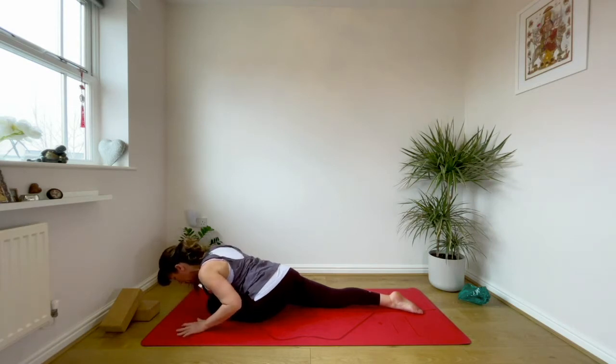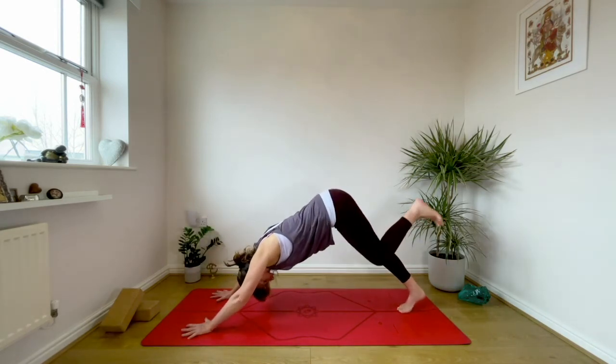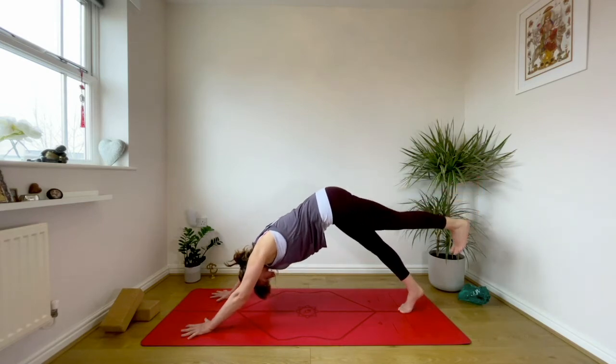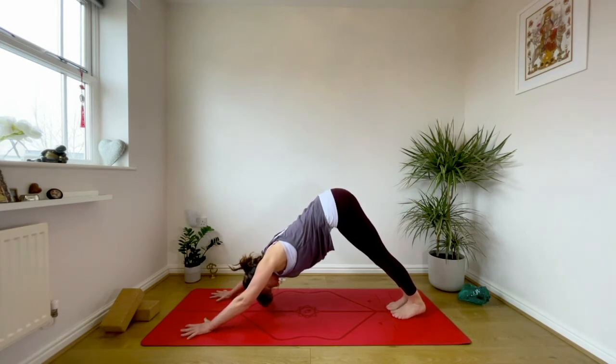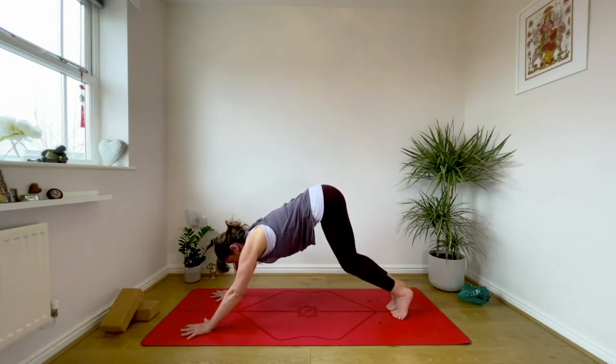Drop the knee and turn the toes out, put a little flex in the front foot and simply lie over that front leg. You can bring and stack the forearms and rest the forehead to the knee if you wish — just opening through this right outer hip. Place the hands down onto the floor, tuck under the left toe, scoop up through your belly, and inhale the right leg back into a split dog — inner right thigh spiraling to the ceiling, right toes pointing to the floor. Then exhale, take the right foot down, back into your downward facing dog.